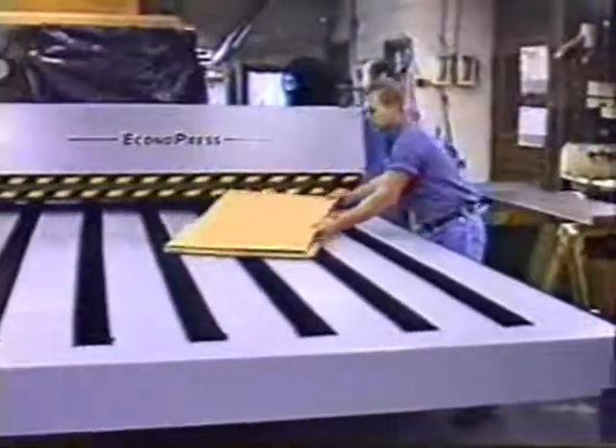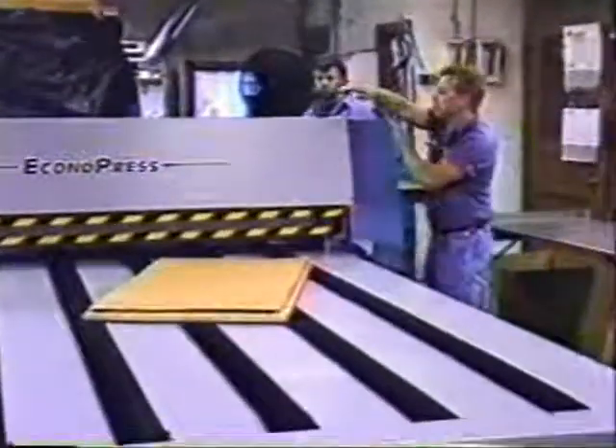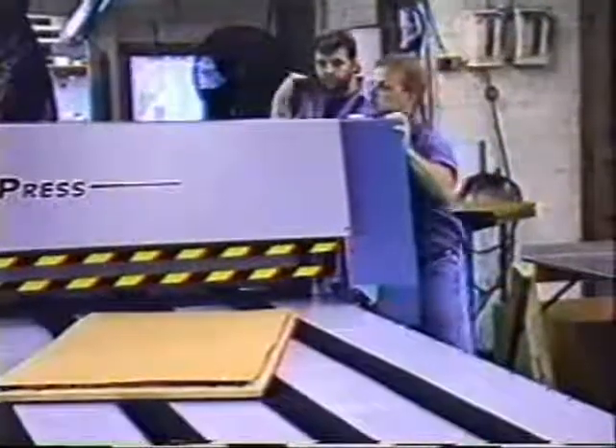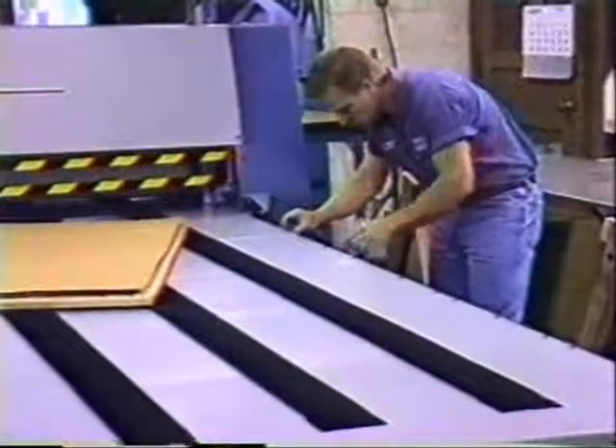Here a setup is prepared for running corrugated boxes. Knife penetration is adjusted by lowering the upper cylinder with a simple ratchet wrench, which can be done from either side of the machine, and the timing cycle is adjusted.